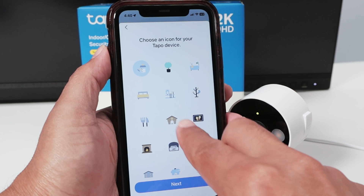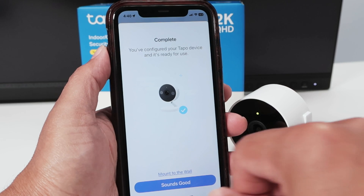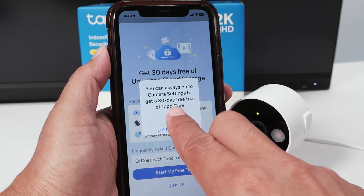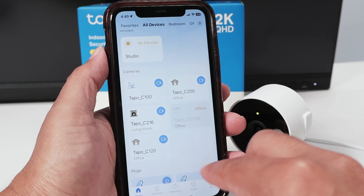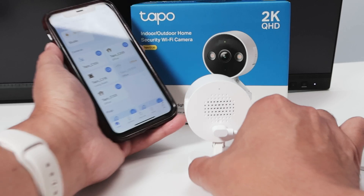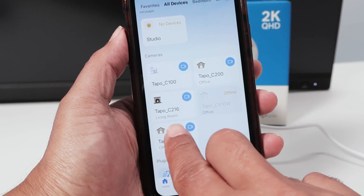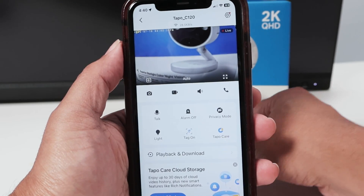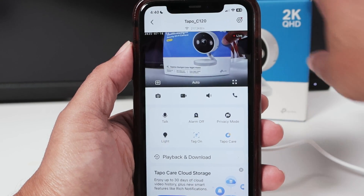Next, enter the camera's name, hit next, select the location, and choose an icon. After that, you're good to go. Dismiss any prompts about SD card and firmware update. Basically, it's working again. Let me test it — it's working. I have a message to update firmware and set up the SD card, but the camera is up and running.